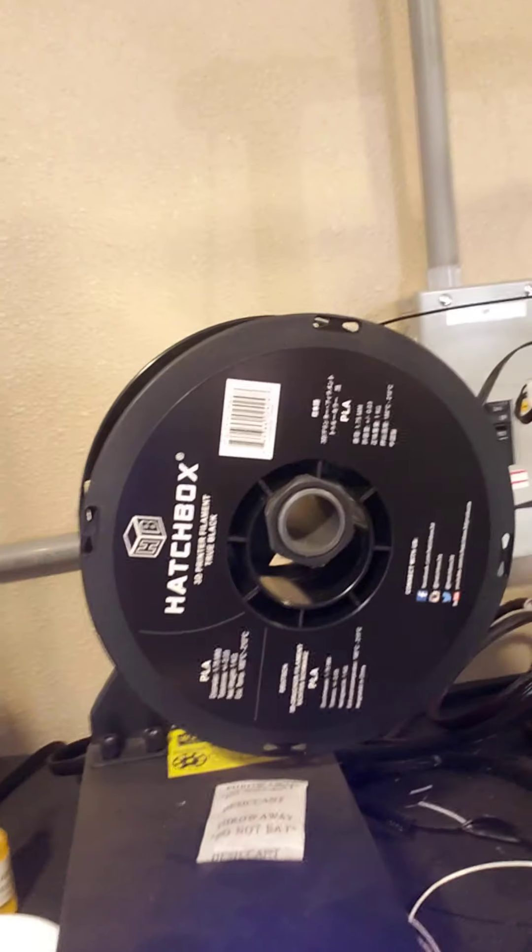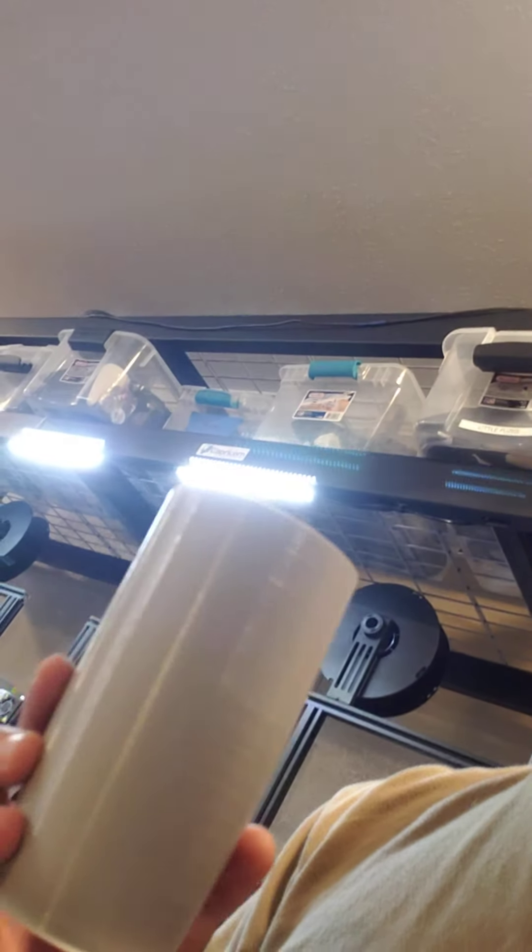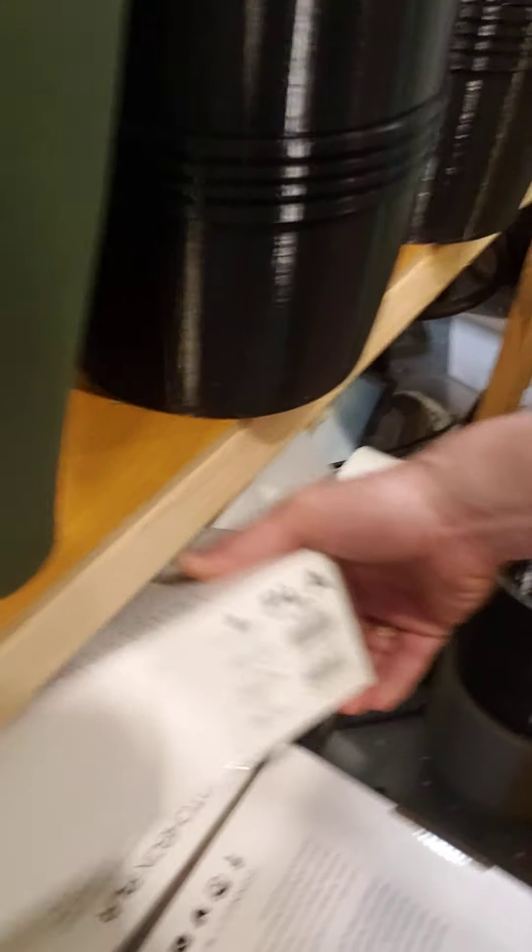The only thing that is working consistently for me right now, where I don't have an issue when I pull a roll out and can just start printing, is Hatchbox PLA. It's the only one. You can see it right there — Hatchbox rocks. The price went up a couple of bucks but I've got some phenomenal results from their gray. Their black is fantastic. I haven't really used a lot of their white, but their cool gray and true silver are fantastic.